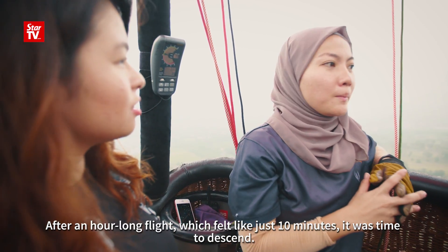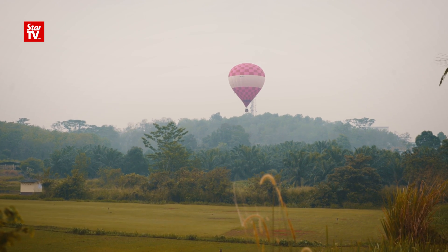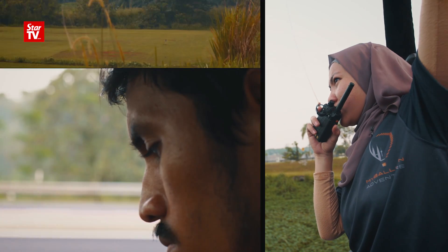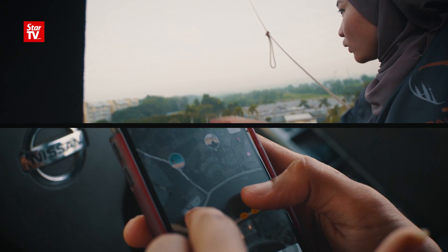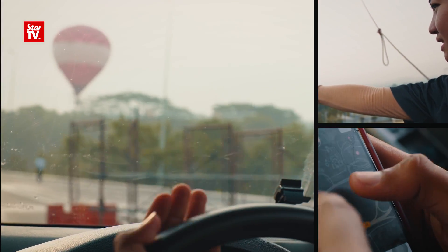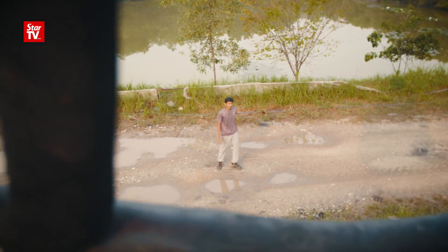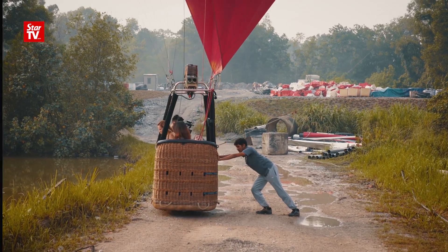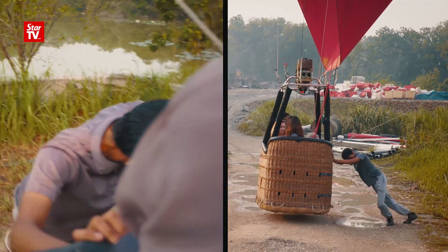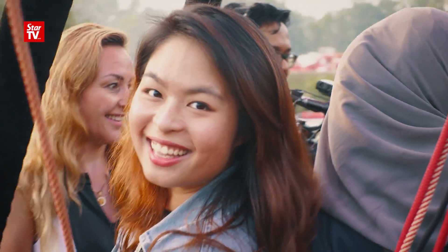After an hour-long flight, which felt like just ten minutes, it was time to descend. We land on!